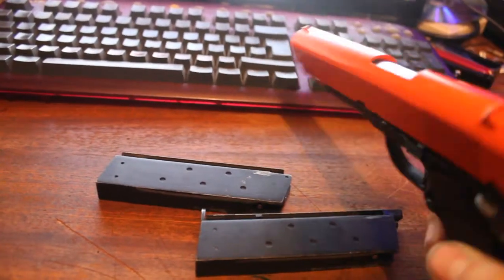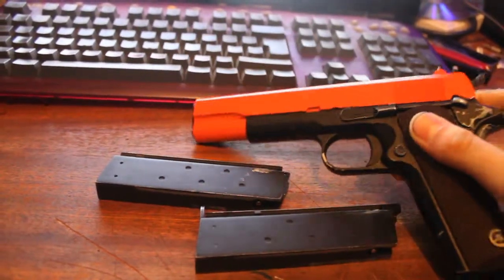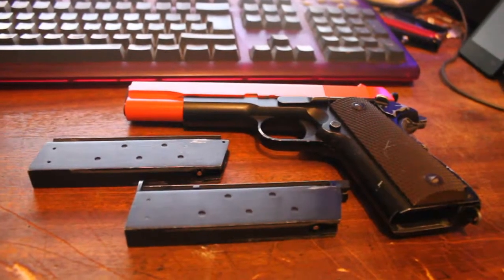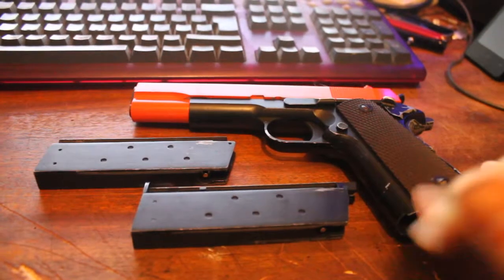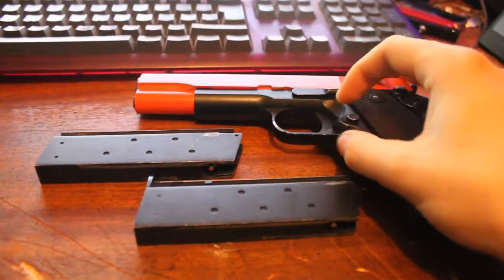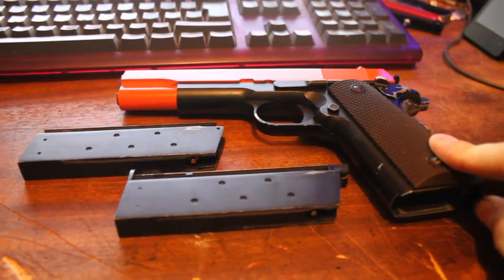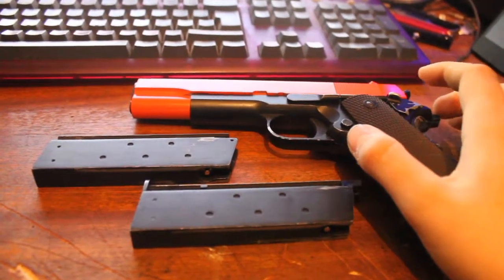You'll notice it's got an orange slide. That's just a thing to make it legal in the UK. In the US you can actually legally own a handgun — a real one that shoots actual bullets. But in the UK, it's illegal to be in possession of a handgun of any kind. You'll probably be put in prison or at least fined an absolute load of money.